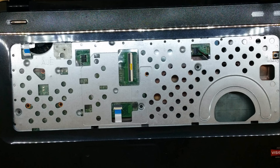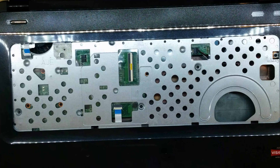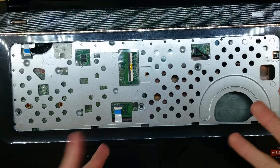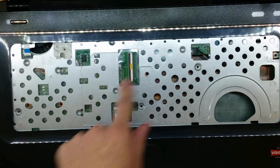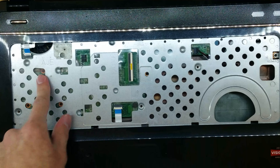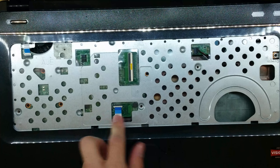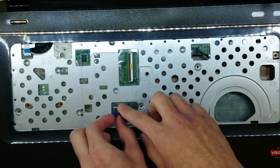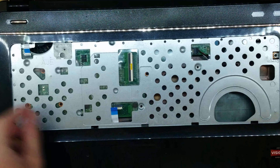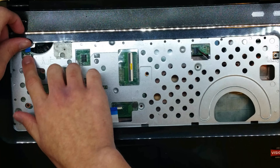Once you've removed the keyboard, there are four more screws underneath the keyboard that you need to remove. These are the same as the screws from underneath the laptop, so you can't get them mixed up. Now we're going to remove these connectors here — these two work similar to the keyboard one, where you lift up a white tab and then slide the connector out with your finger. Make sure it's all the way out, then close it back so you don't break it. Same thing with the one over here — lift it up, slide it out, and close it back.